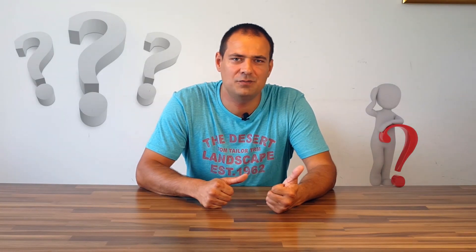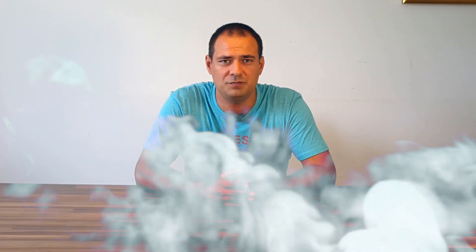I often get asked the same questions regarding the dryer: my dryer does not work anymore, the clothes are still wet, what do I do, do I have to buy a new one? Or sometimes I get asked about the smoke coming out of the machine. The reason for most failures are small fibers and rubbish which collect on venting pipes inside the machine.